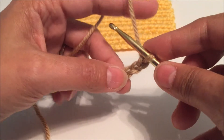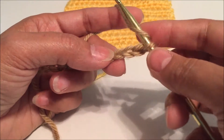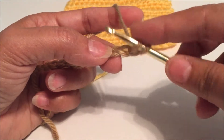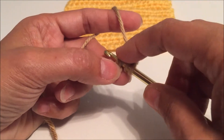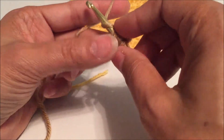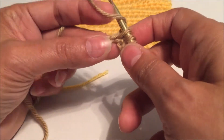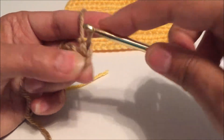For your first stitch, you're going to yarn over, then insert your hook into that third chain on your hook. Yarn over and pull through the chain, then yarn over and pull through all three loops on your hook.